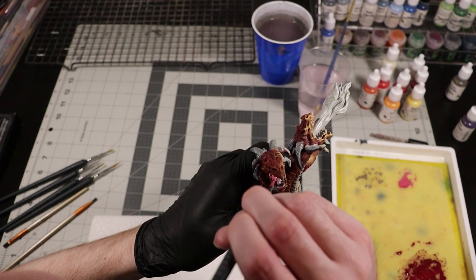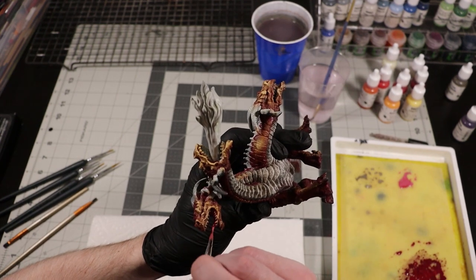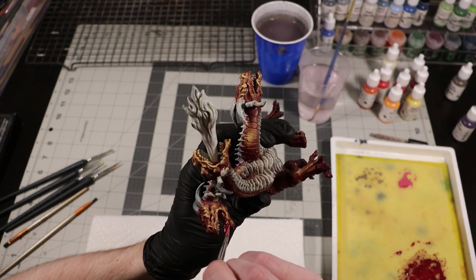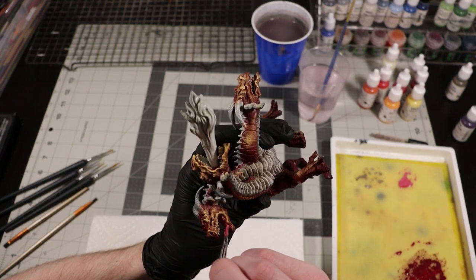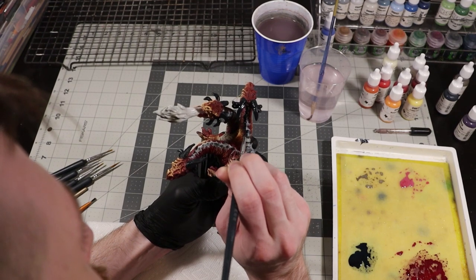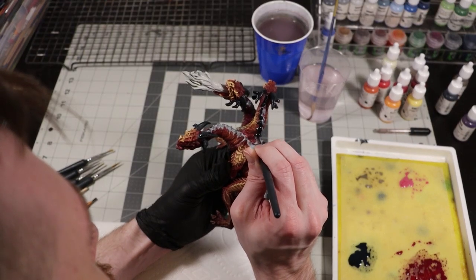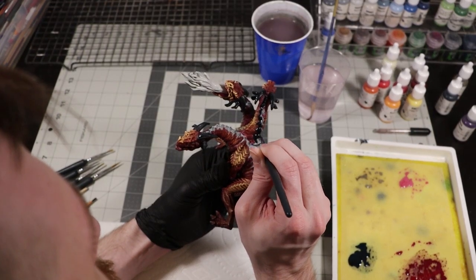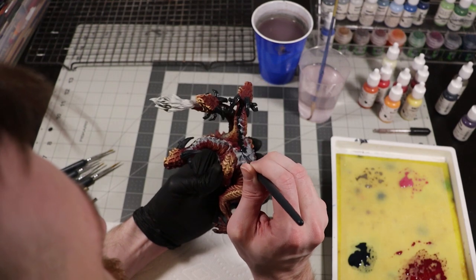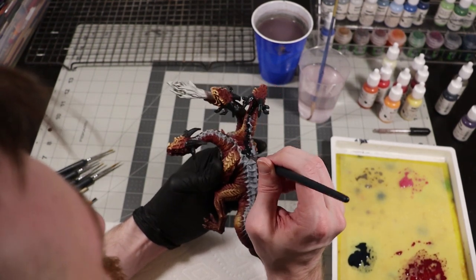I'm going to paint all of the inside of the mouths. For this I'm going to make a dark pink by mixing equal parts Gory Red with Breast Cancer Pink from Reaper. While that's drying, I'm going to stay productive and paint all of the horns and claws with Coal Black. This is my favorite of all the Reaper paints — it goes on so silky smooth, and the coal black specifically does a really awesome job of making all of the reds and oranges really pop out.